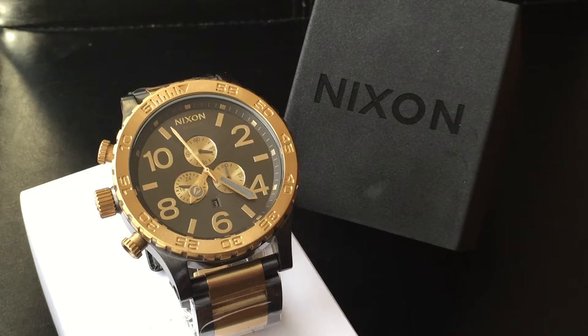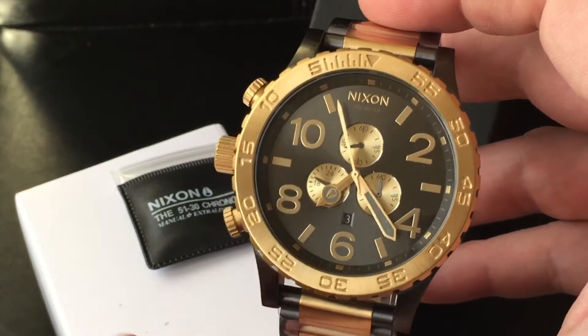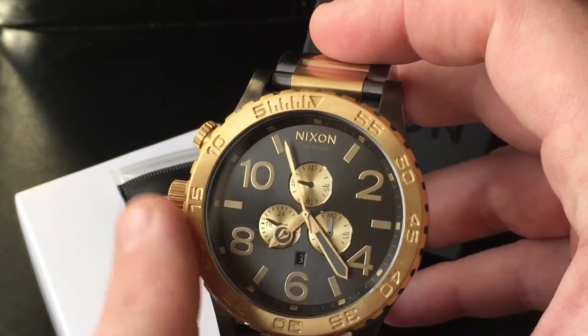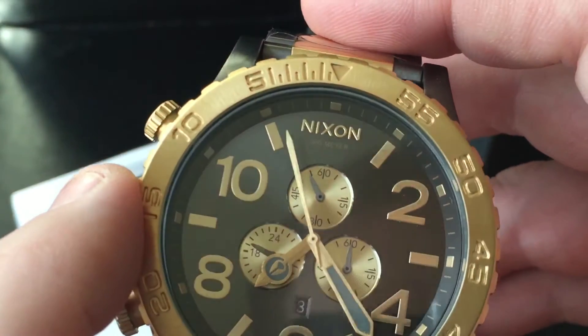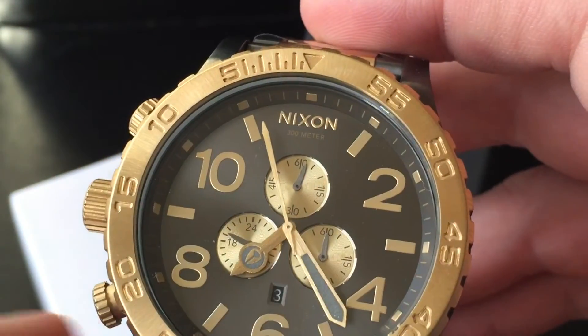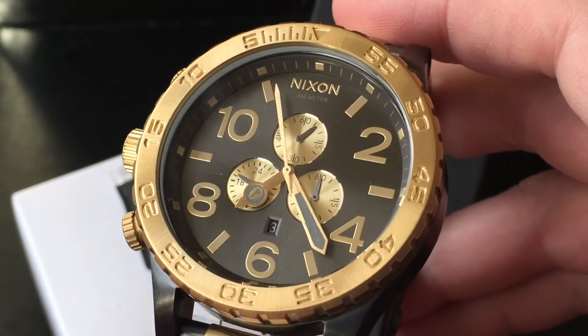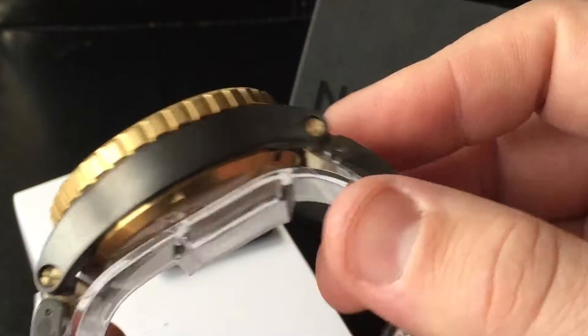Here is another Nixon watch — this is the 5130 gunmetal gold. It's a quite popular watch that many people seem to like. The '51' means the face size is 51 millimeters, and '30' means 300 meters waterproof. The other Nixon watches in the 48 series, like the 4820, are 200 meters waterproof, while this one is 300. It's a solid watch.